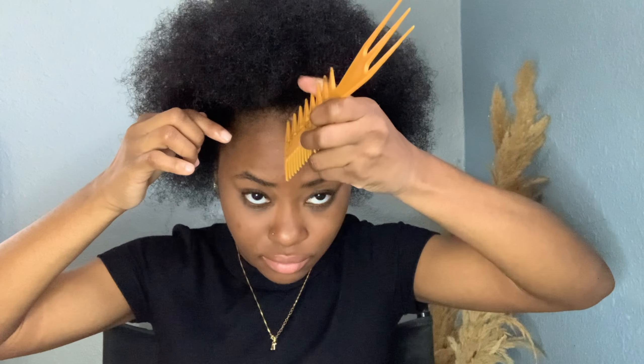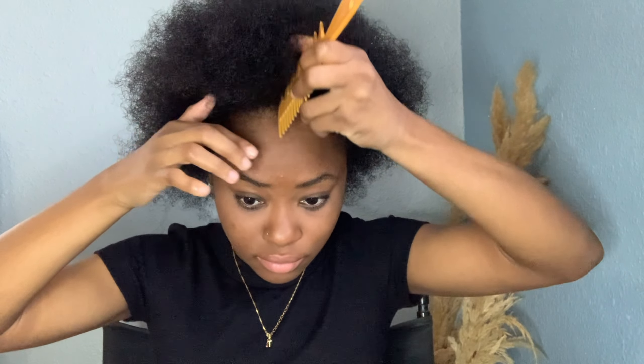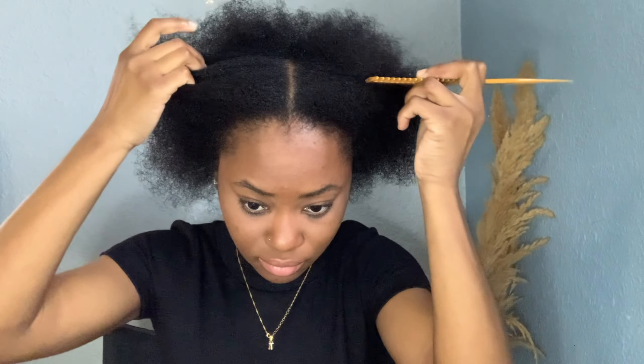Right now I'm spraying my hair with water and leave-in conditioner just to soften it up. The night before I co-washed my hair. I have low porosity hair as I mentioned in my previous video — make sure you go check that out. Getting it moisturized, I just have to skip through that process.